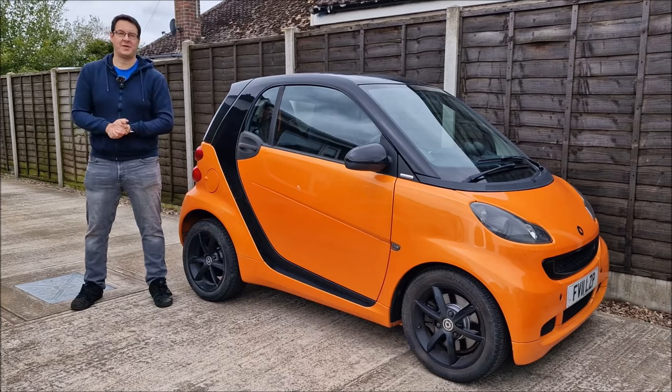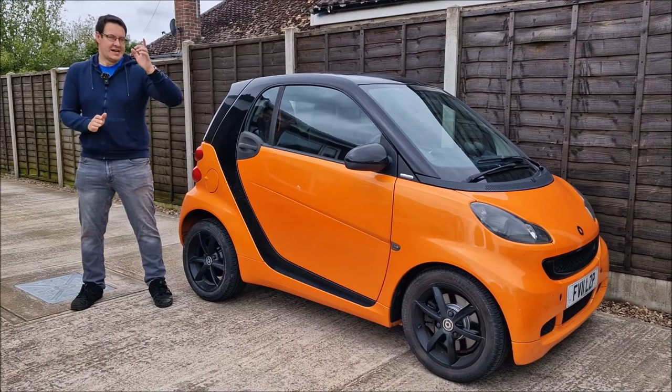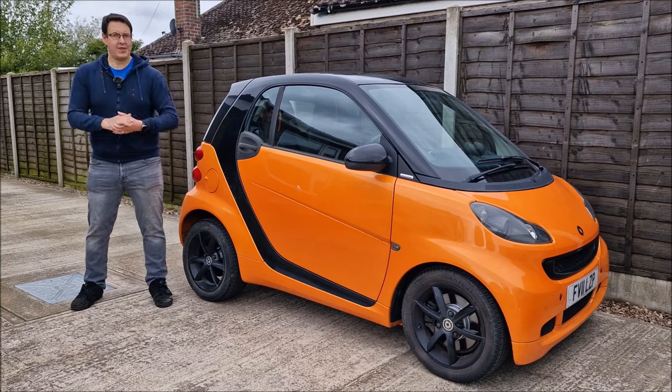Hello, you absolute legends, welcome back to the channel on a blustery old day here in Lincolnshire. I'm back with the Smart 451 Night Orange. Why? Because, well, remember this?